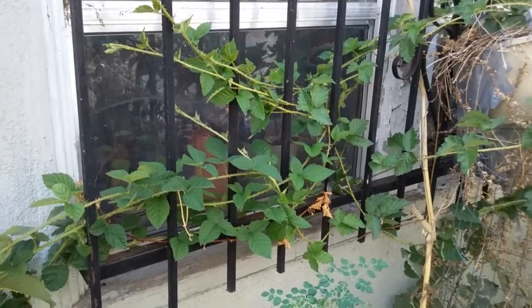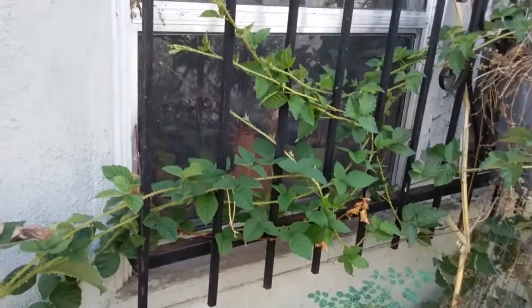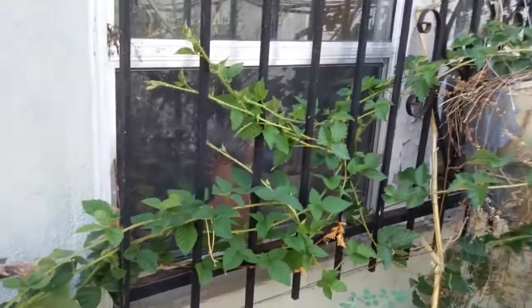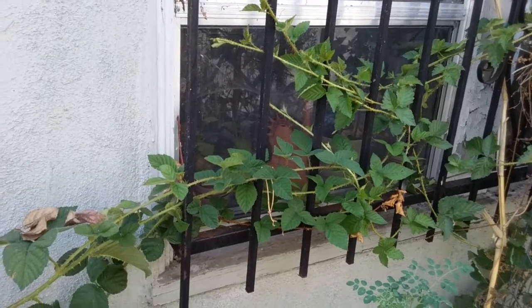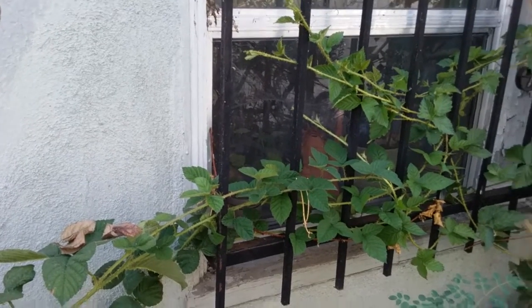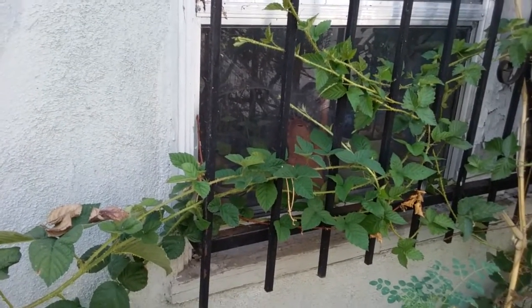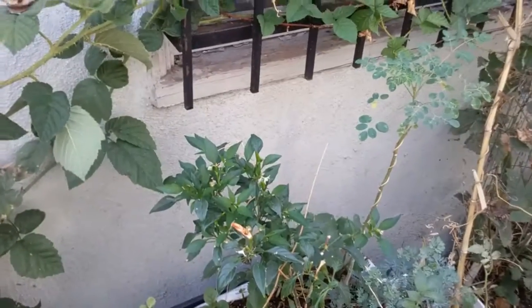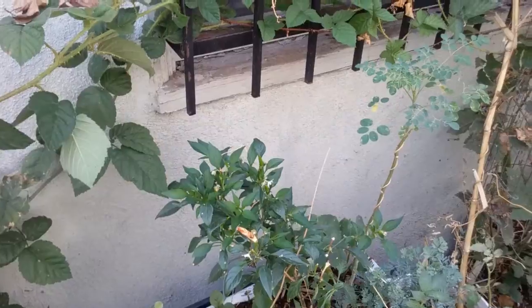This is my way of showing you what I consider easy to grow in a container. You know, these are the dog days of summer and this is when you know what's easy and what's hard. These are the easy things — no trouble, doing fine. Talk to you later and I hope that helps you.